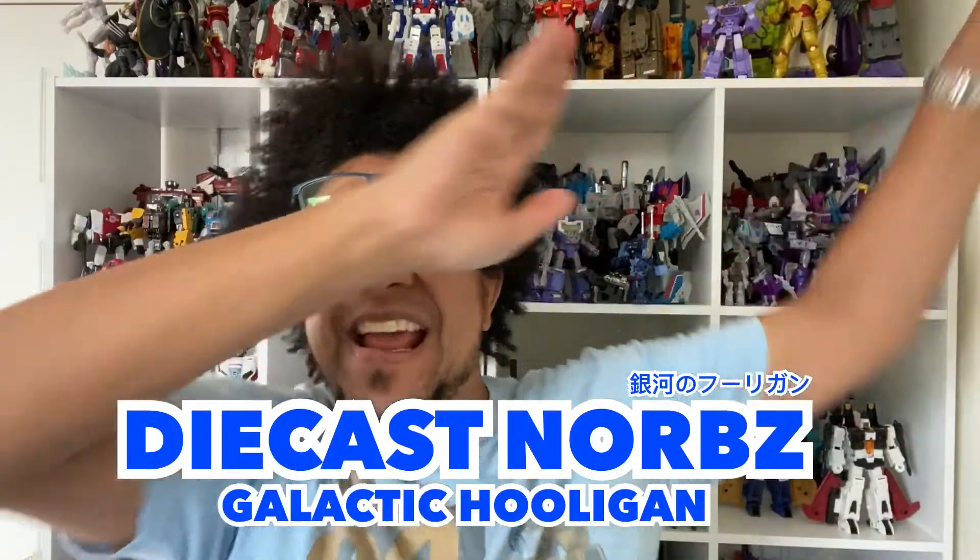Hello, hello, my Transformers hooligans. It's time for DieCastNord's Galactic Hooligan and I'm really happy to be here with you today because I actually got something great in the mail just the other day. It's upgrade time and I am really, really ecstatic about these upgrade kits — two upgrade kits I'm going to be talking about today, and one of them has to deal with Prime.